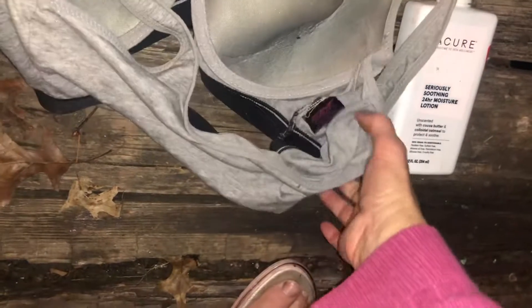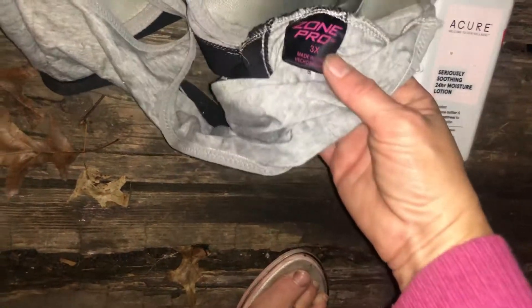Sports bra — what size is the sports bra? I'm always looking for a sports bra. That's not gonna fit me — it's 3X. Okay, yard sale.